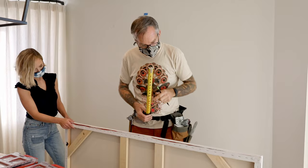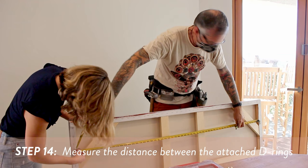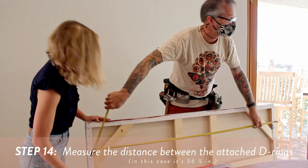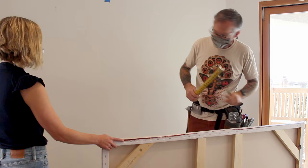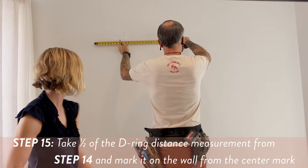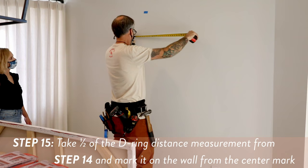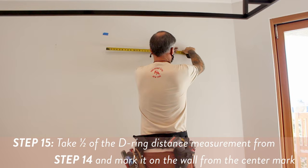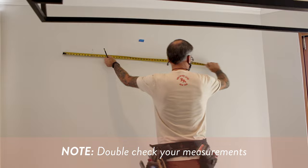Now take your measurement from the center of each D-ring, one to the other — it's 56 and an eighth of an inch. We're going to do this without using a level because most people don't have them. So we take this mark, and half of 56 and an eighth is 28 and a sixteenth. I'll do a little mark here, and then 28 and a sixteenth the other way. Double check your measurement across to make sure you didn't mess up your math — 56 and an eighth. We're good.